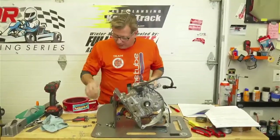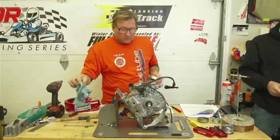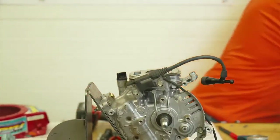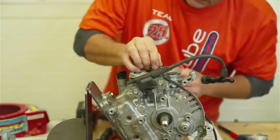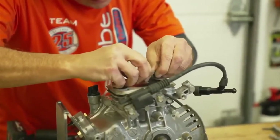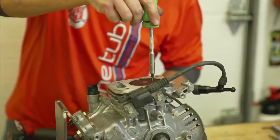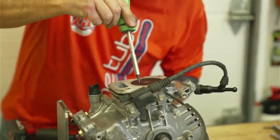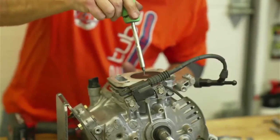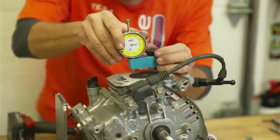So now we're going to check piston pop-up. In the manual — page 22 for you guys following along — it says inspect and measure piston to cylinder head, cylinder block deck clearance. There's a round little divot in here — it's not to that part — and there's a little point right here, and it's not to that part either. It's to the center of the piston to that machine surface. Now we have our tool here.